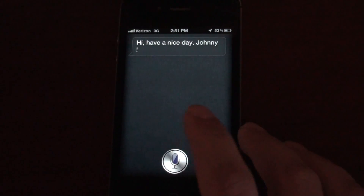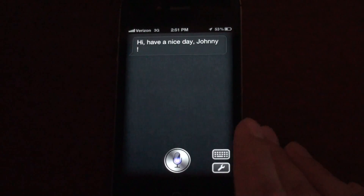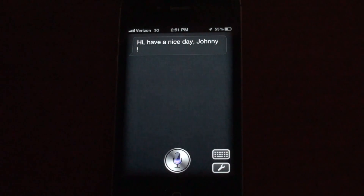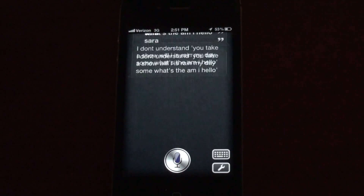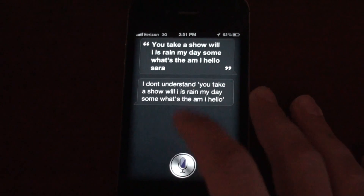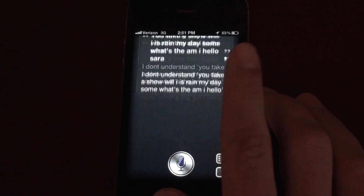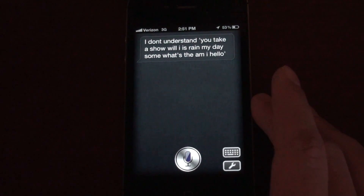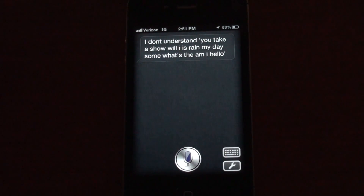So you'll see that the voice also works. Hello, Sarah. Hello, Sarah. That was an interesting response to 'Hello, Sarah' — I don't think it understood me correctly, but you can obviously see that the voice input does work and the microphone completely functions.